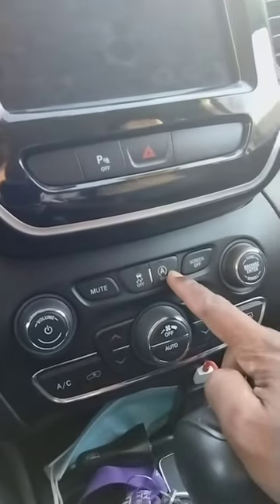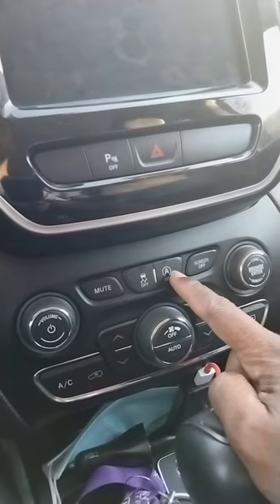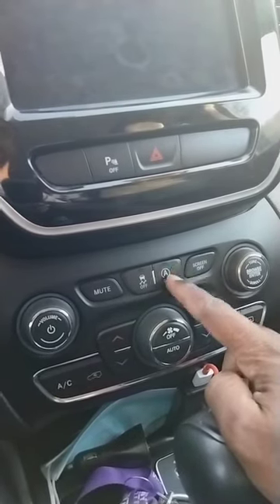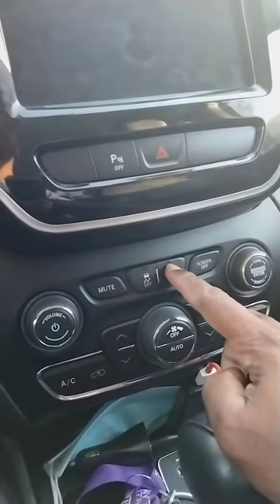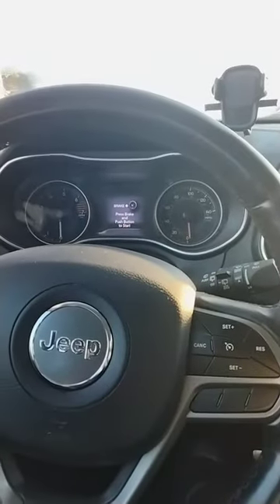This is the automatic switch. A lot of the newer cars, when you go to a red light, you hear it cut off and it cuts back on. You can hit this button so the yellow light comes on — that'll have it consistently running.